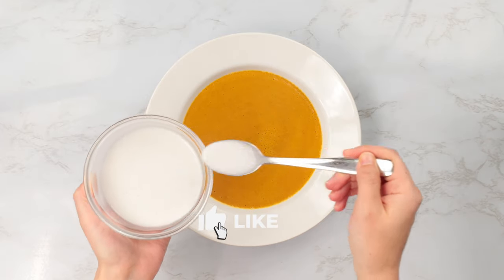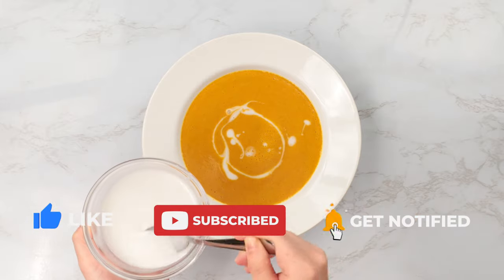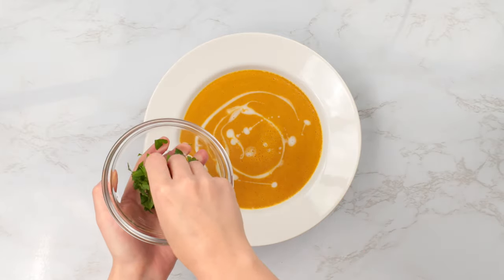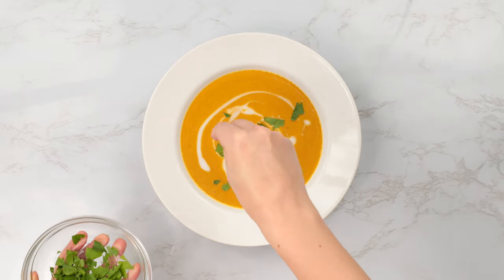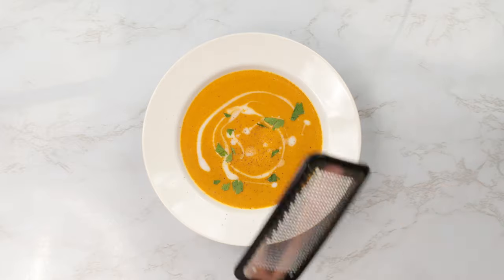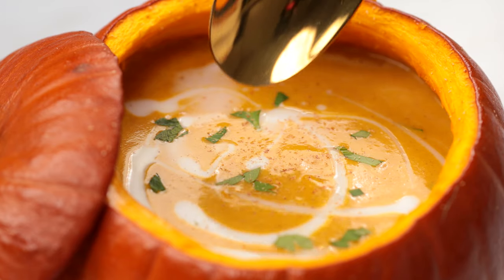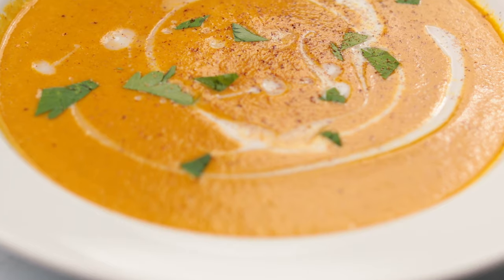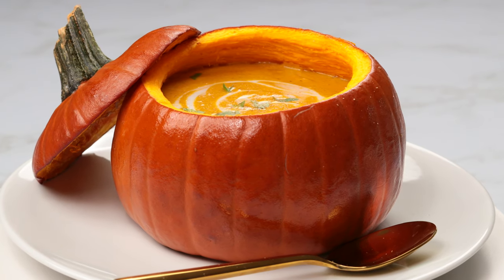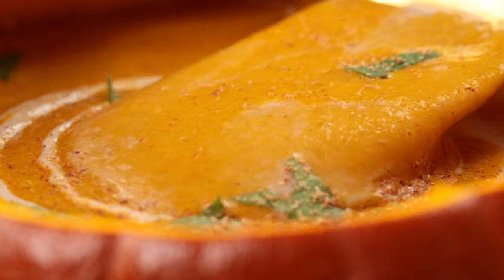I will teach you guys more culinary terms as we move on through these videos, so make sure you're subscribed. If you love plating as much as I do, you can use some of that coconut milk from earlier to spoon some swirls into your soup. Feel free to garnish to your desire — you can even roast some small sugar pumpkins and serve them out of that. Get creative and have fun. Turn on some Sinatra or some jazz, light a candle, and just do whatever it takes to get you comfortable and relax.